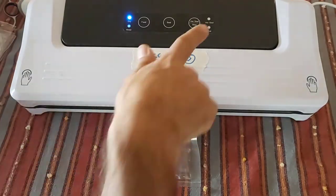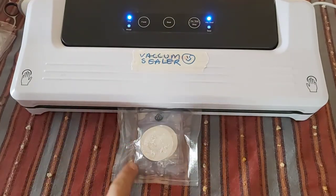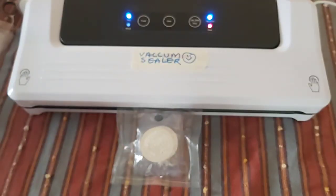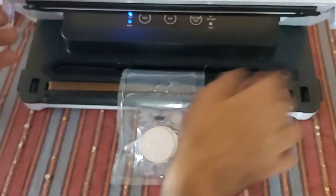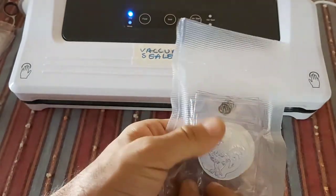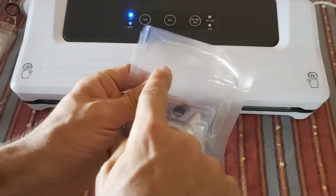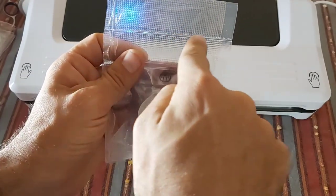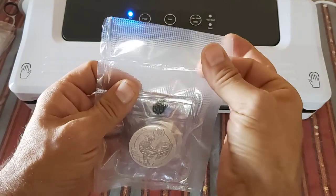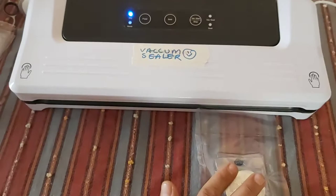Lock it down and do the vac and seal. You'll see it starts to suck all the air out of the bag, and once the air is out it does the seal automatically. There we go — now we have it nicely protected and sealed. From the seal line, I can cut off all this excess from the top to shrink the package down even more, as long as I leave a couple of millimeters above the seal.